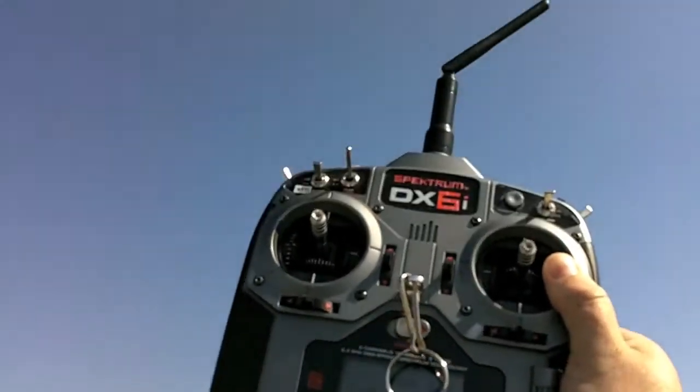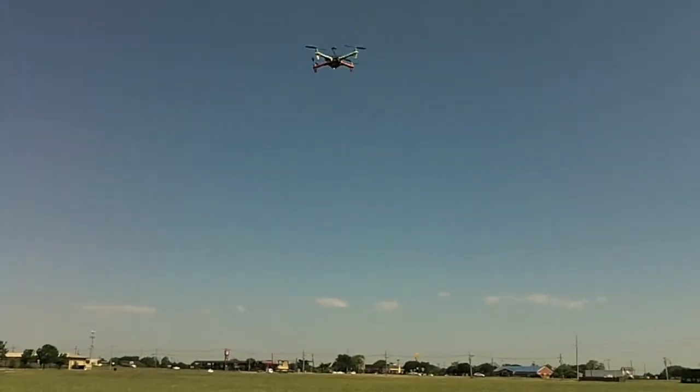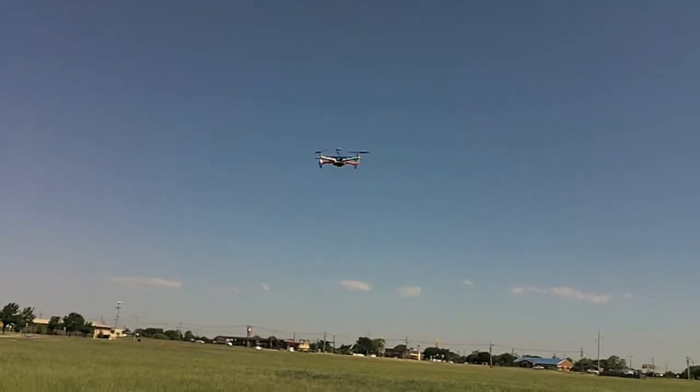Right now it's going to pinpoint its takeoff location. I've got a rapid blinking LED, which tells me it's in failsafe state — still have my hands off the remote. Right now it's right above me, and I'm hoping I'm catching this in the frame. It's still pinpointing its takeoff location; once it does, it's going to start coming down. There it goes. Still hands off and it's coming down by itself.